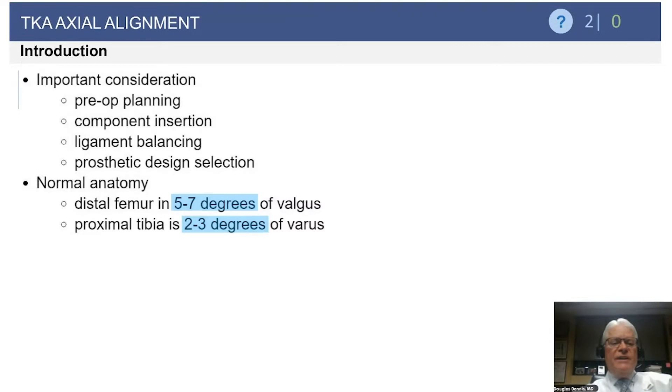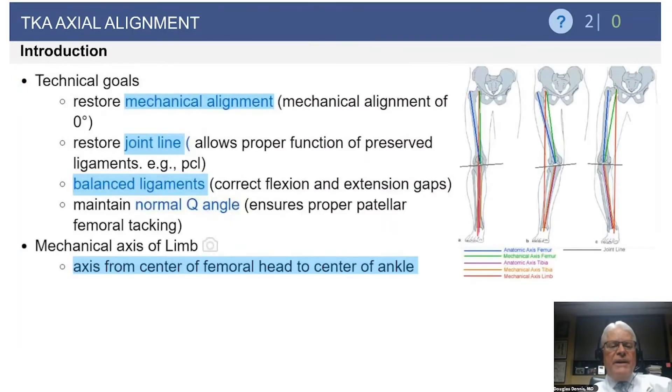When looking at alignment, there are many things to consider in preoperative planning, particularly to determine our angle of valgus resection, how to implant the components properly, balance the ligaments, and it can play a role in our selection of prosthetic design. If we look at normal anatomy — and we're not all built the same — on average, the articulation surface of the distal femur is about 5 to 7 degrees of valgus, whereas the proximal tibia is about 87 degrees, or 2 to 3 degrees of valgus, in the normal non-diseased knee.